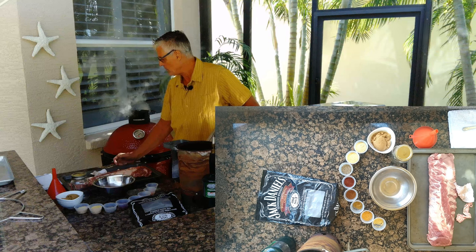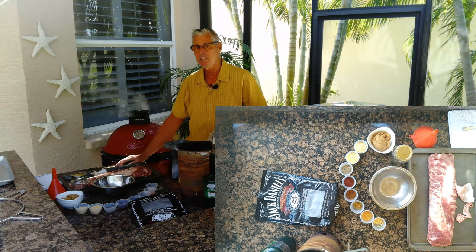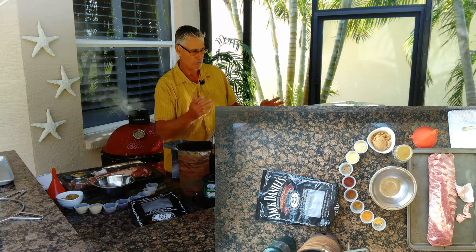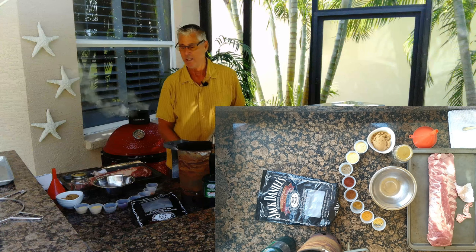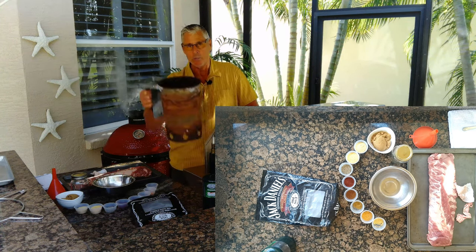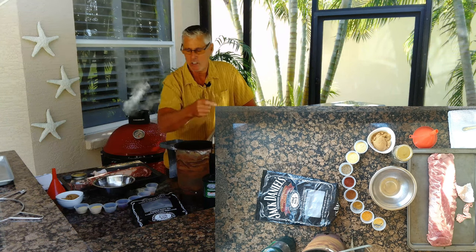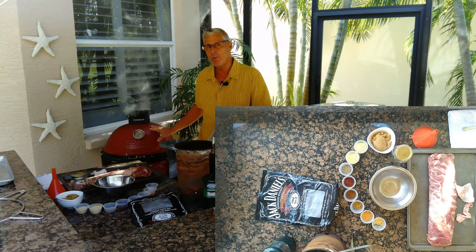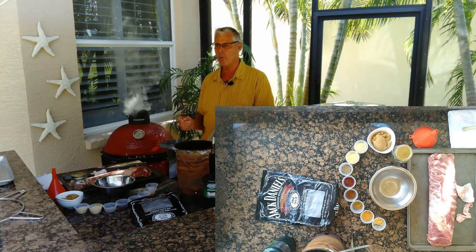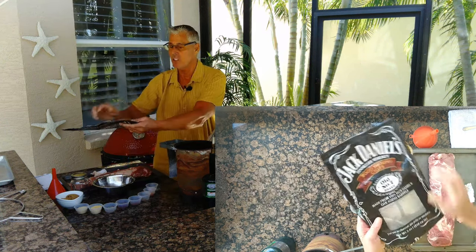I'm going to be cooking on a Kamado Joe 2 today, but if you've got a Big Green Egg or want to cook on your gas grill, you can do that. I started my Kamado Joe with a shoot of B&B lump and used a torch to get it going, then buried some apple wood in the bottom and put a smoke tube in. You can buy these smoke tubes at Lowe's or Home Depot. I put some Jack Daniels chips in there.